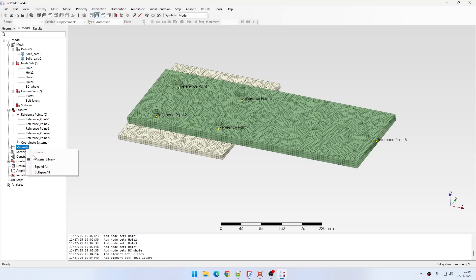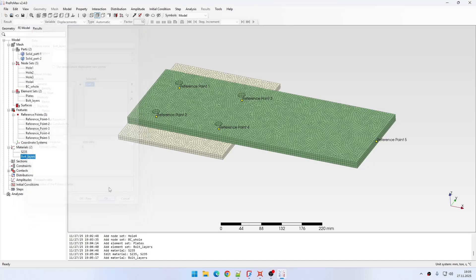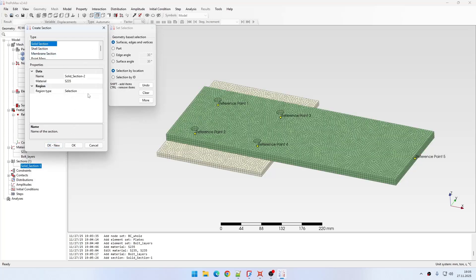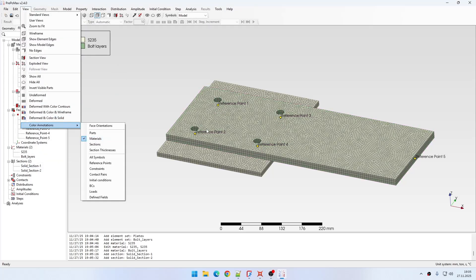Now I can define materials. I will first import one material from the library, remove anything apart from elasticity, and add three more zeros to the Young's modulus definition. This is because in the Daneco solution we assume the plates are rigid. I will set Poisson's ratio to zero and create another material named 'bolt layers' with a low Young's modulus and also zero Poisson's ratio. I will define sections and apply color annotations to verify material assignments.